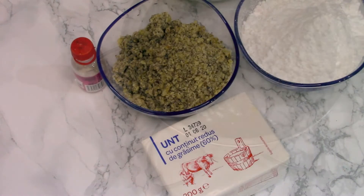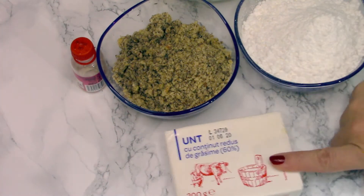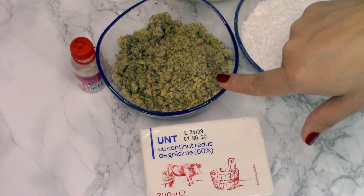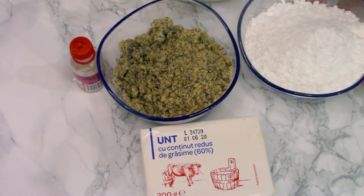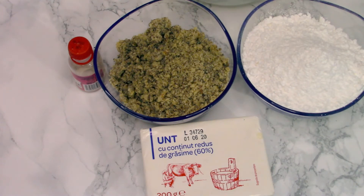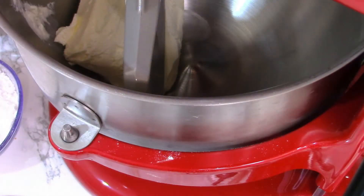Now for the dough, I'm going to use 200 grams of butter — I'm using one with 60 percent fat. I'm also going to need about 140 grams of minced walnuts, 150 grams of powdered sugar, vanilla extract, and about 320 grams of flour.